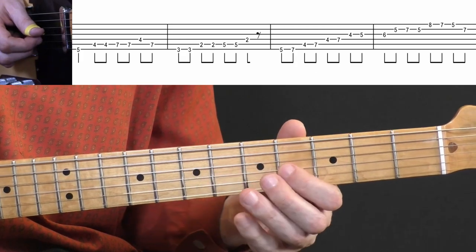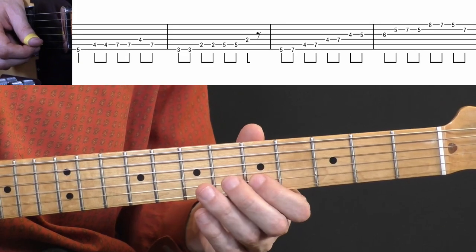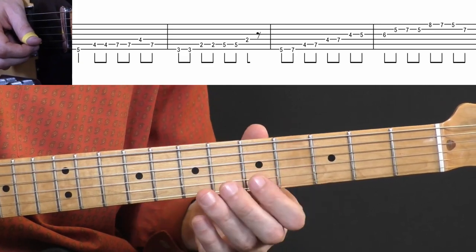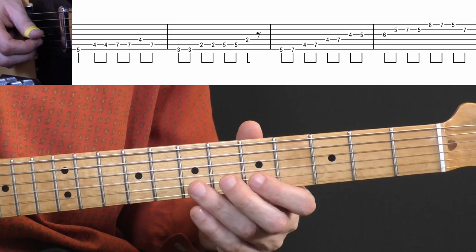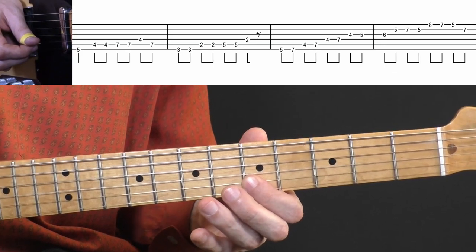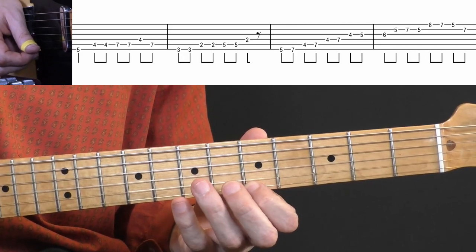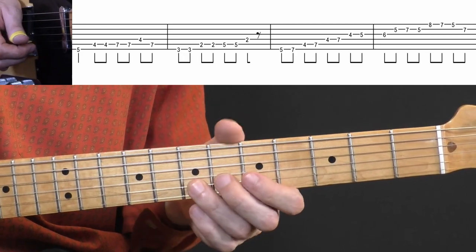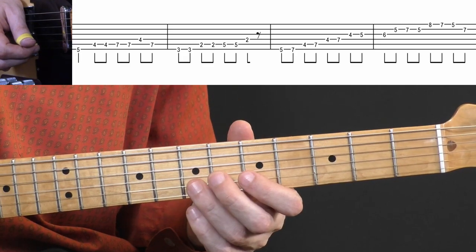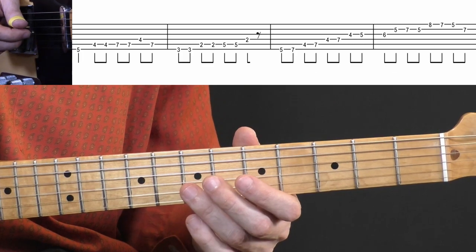Then on the G string: four, five, and six. Then to the B string — I move my index here to make it easier. Then on the E string: eight, seven, and five. The last note is seven on the B string. Play this whole run one more time over bars three and four.